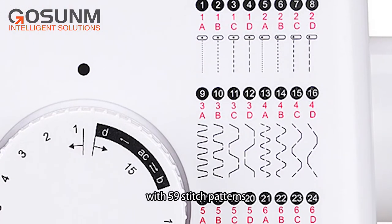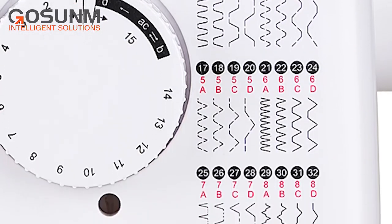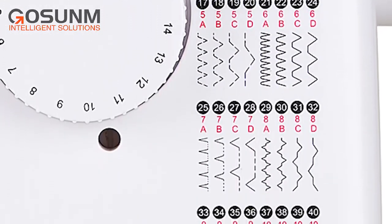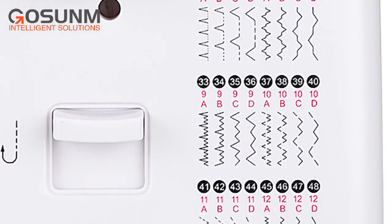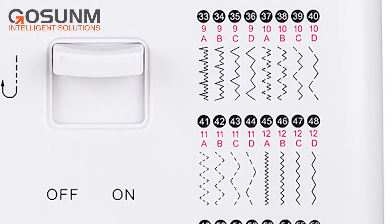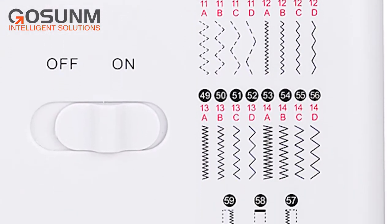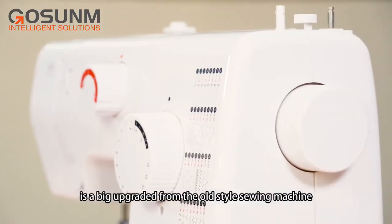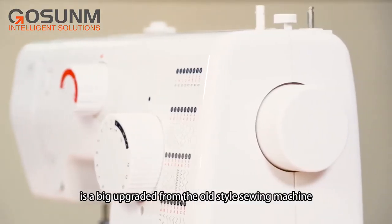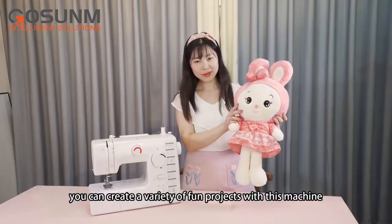With 59 stitchy patterns, it's a big upgrade from the old style sewing machine. You can create a variety of fun projects with this machine.